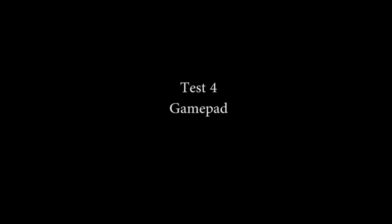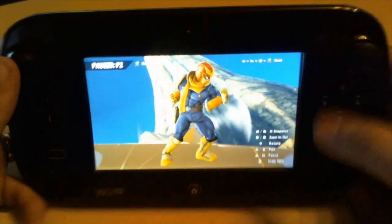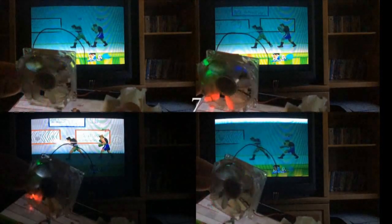Test 4: The Wii U GamePad. This big chunky brick of a controller features not just an outward wireless signal for controls, but an incoming video feed for its built-in screen. Regardless, the LEDs will light up, and 7 frames later, Little Mac jabs.